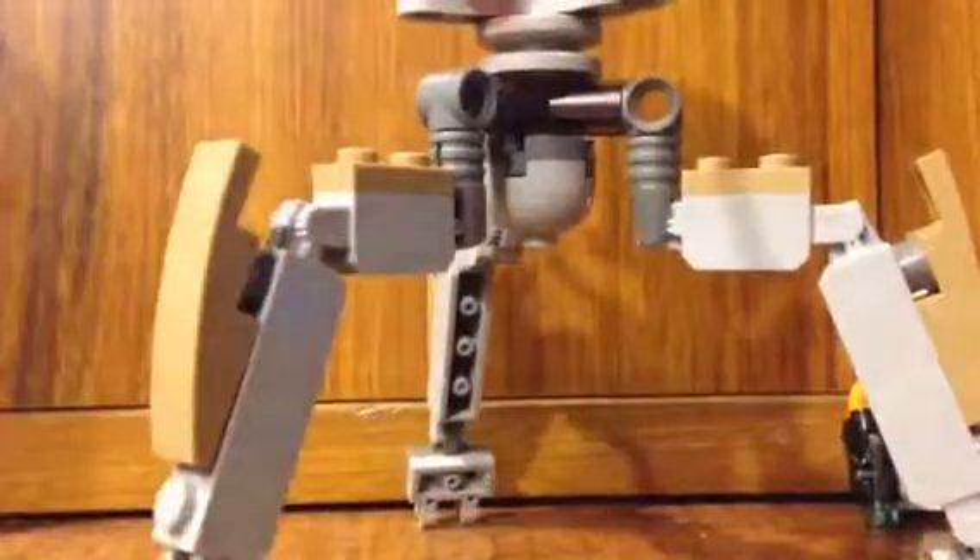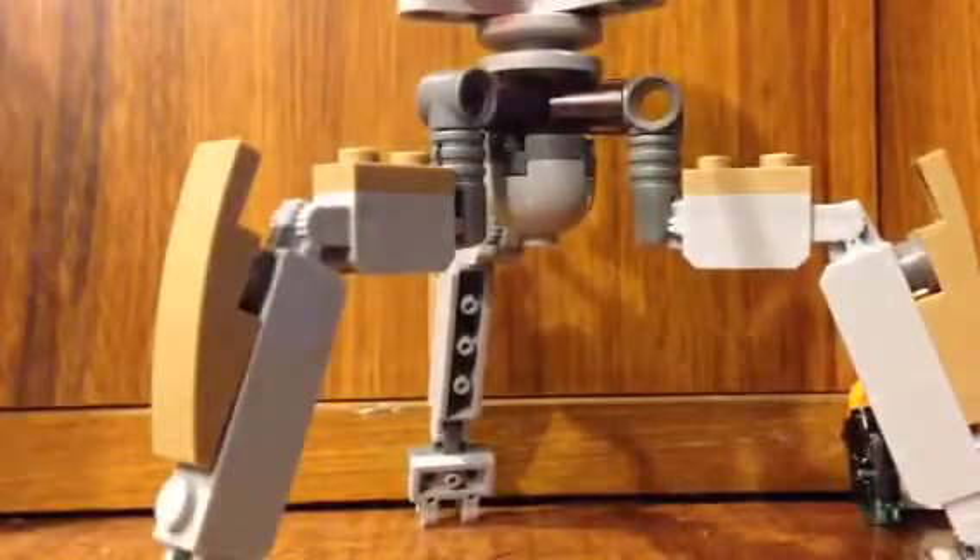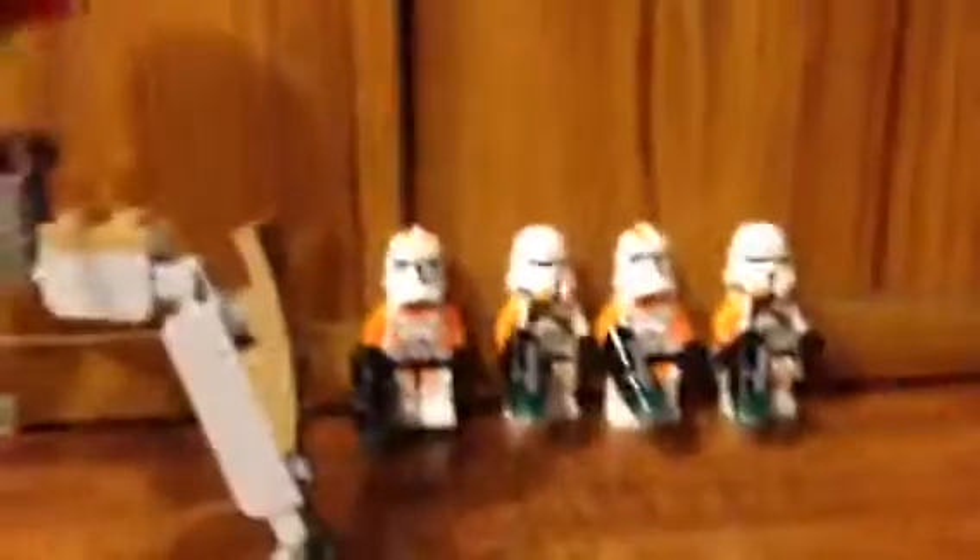It features the new blasters as well. I would probably use this set for stop motion actually. I'd rate it about eight out of ten — that's a good rating.